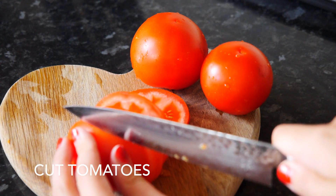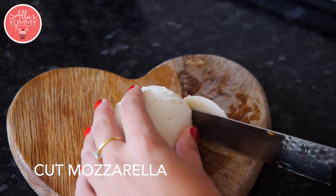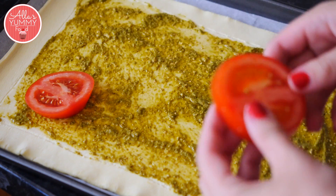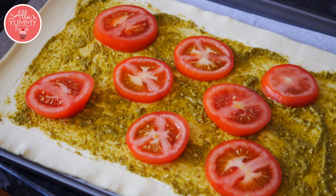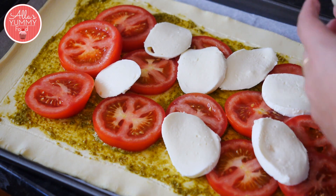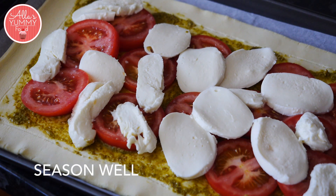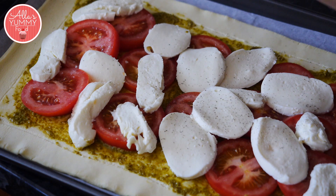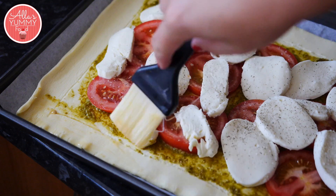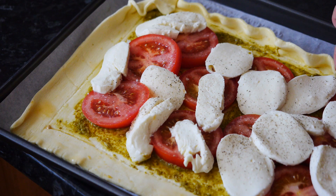Cut your tomatoes into nice disks. Cut your mozzarella. Add tomatoes around your pastry. Add mozzarella. Season with a little bit of pepper and salt. Brush the sides of your pastry with some egg wash. You can also curl it a little bit just to make a nice shape.